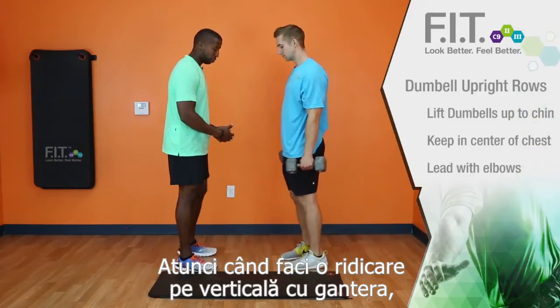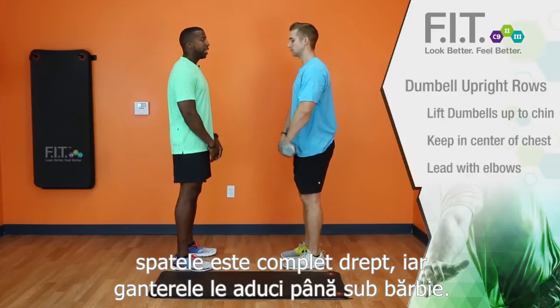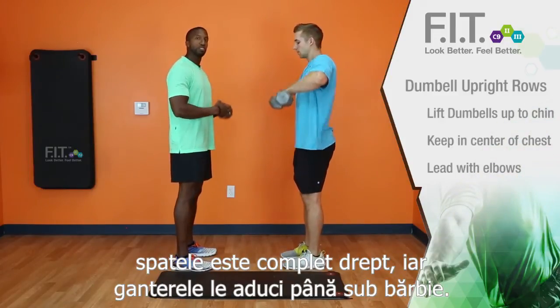When you're doing dumbbell upright rows, your feet are straight, your chest is up, your back is completely flat, and you bring the dumbbells directly underneath your chin.